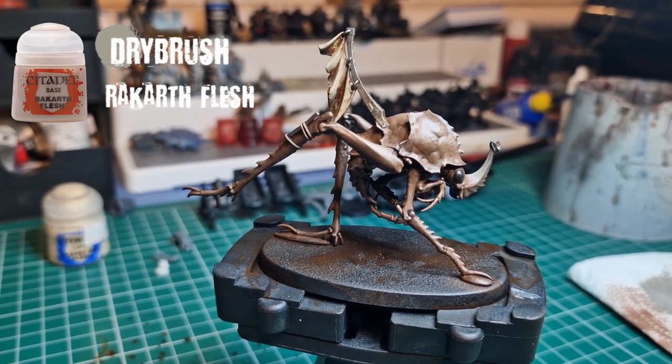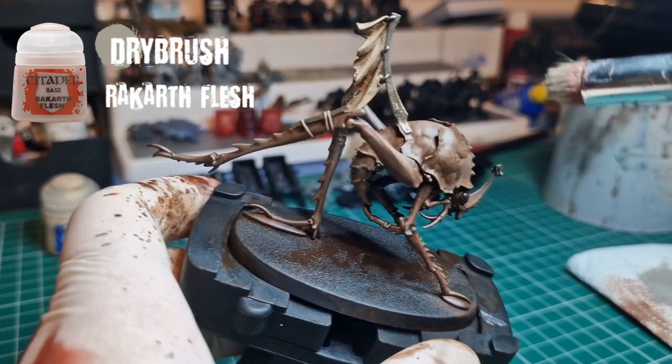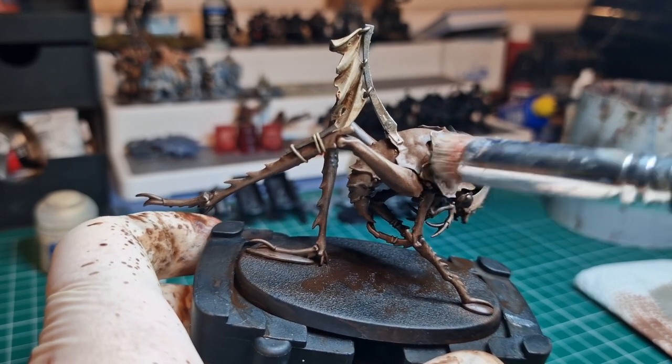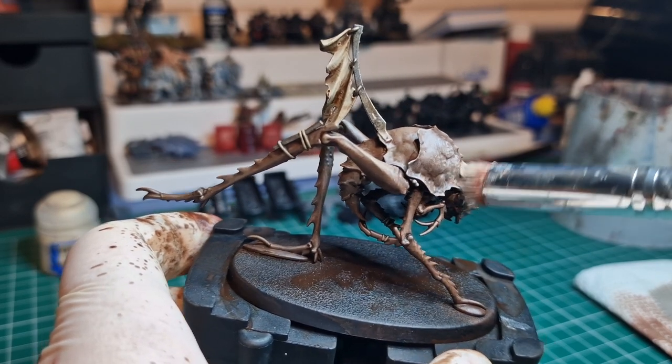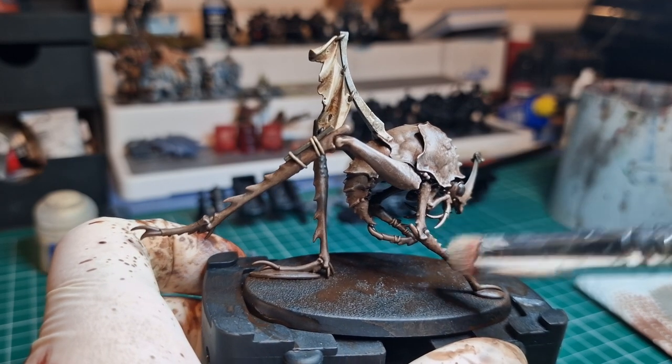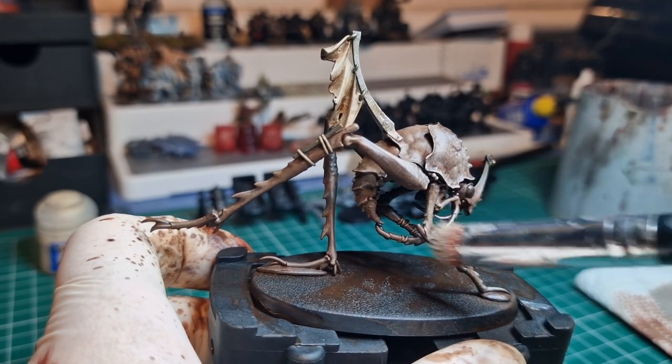The model looks quite good at this point once it's dried, but we're going to come back in with Rakarth Flesh again, doing more of that edge highlighting style of drybrushing. Really hold far back on the tip of the brush and just focus on the upper areas and anything you really want to draw the eye to.